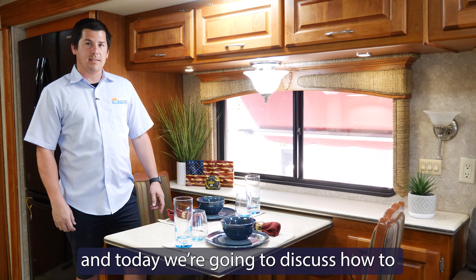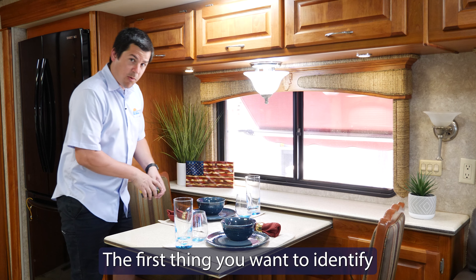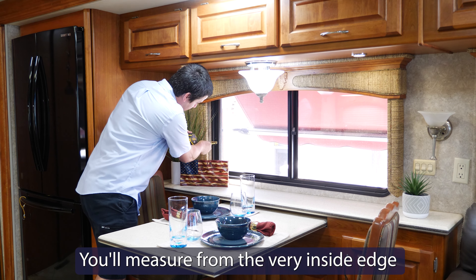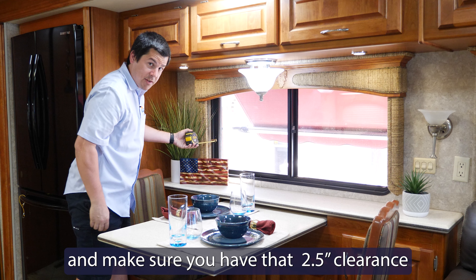Hi, I'm Michael from ShadePro and today we're going to discuss how to properly measure for our legacy shades. The first thing you want to identify is to make sure you have enough room in your valance for the shade to fit. You'll measure from the very inside edge out to the valance and make sure you have that 2.5 inch clearance.